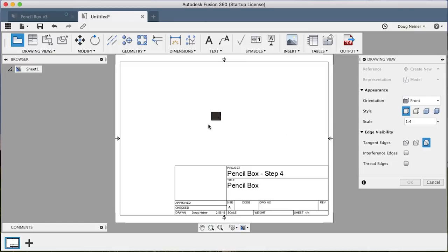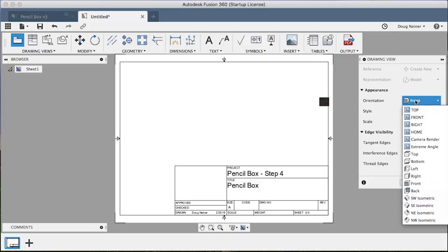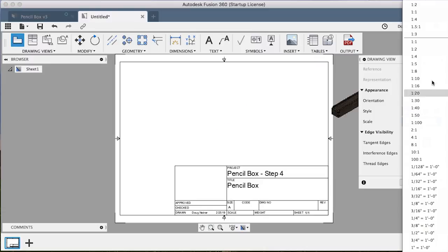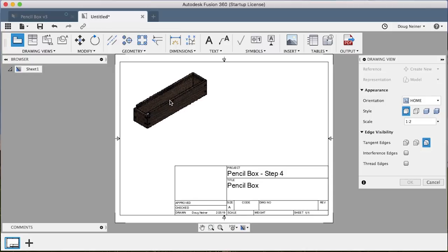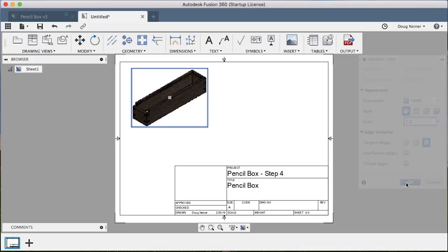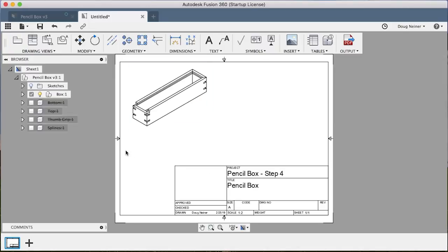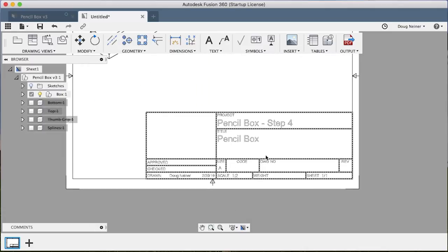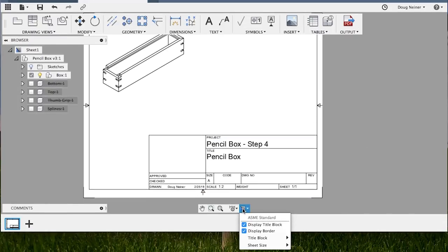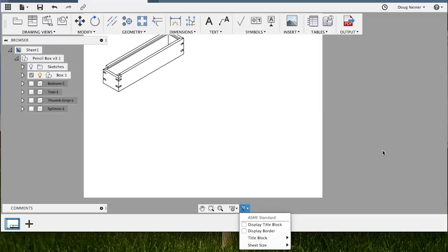Once it drops you into this view, the very first action it wants you to take is placing the model. Let's pick an orientation — I'll just choose our home view, which is kind of this isometric view, and I'll choose a scale of 1 to 2, so it's half size, and drop it up there. We'll be covering a lot of these other settings as we go through, so I'm just going to click OK. By default it will come up with this template, which includes a title block and guides around the outside. You can just keep working with it and you'll see some of it gets filled in automatically, things like the scale or the project title. I don't care for this on mine — we're just doing this for producing our own plans. So you can either select them and hit delete, or come in here and choose display title block and display border and take those things off.